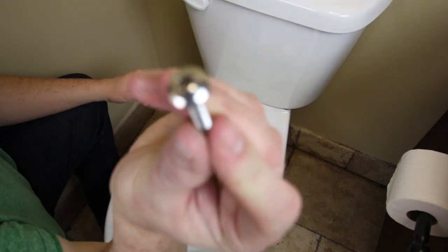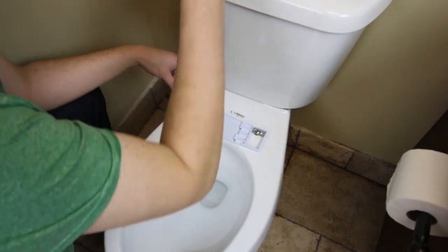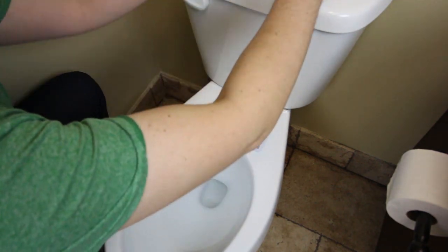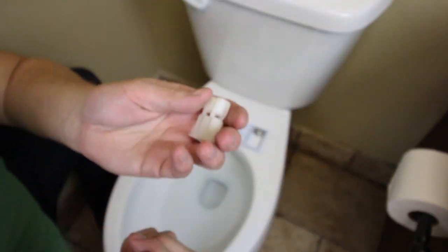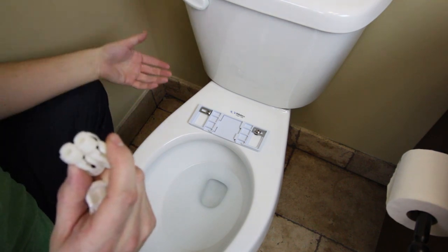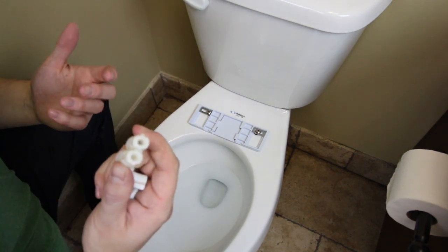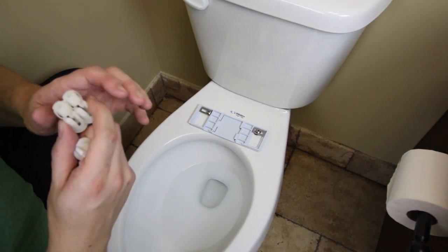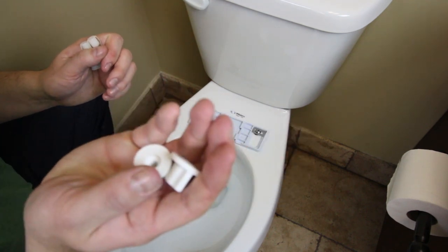You're going to put these screws in — just drop them in. And then you're going to put on these butterfly nuts. Now, it does come with these anchors. These are only for if you don't have access to underneath your toilet to remove your seat; it's not very common — it's really only one-piece toilets. Don't use these if you have just a regular toilet. Use the butterfly nuts; they're just better.